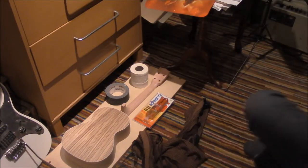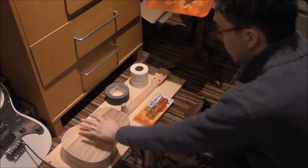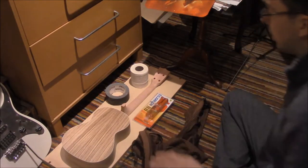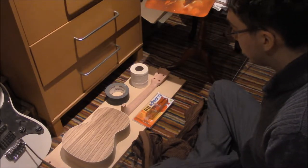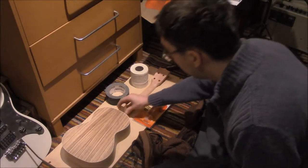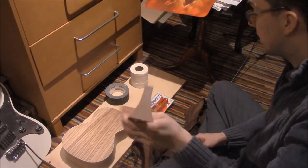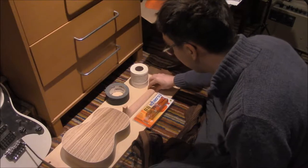Hello. So here we have everything that I think we should need to attach this ukulele body to this neck. There are no instructions in the package and there's no connector piece on the neck — no indentation or out-dentation. Dentation? I don't know.